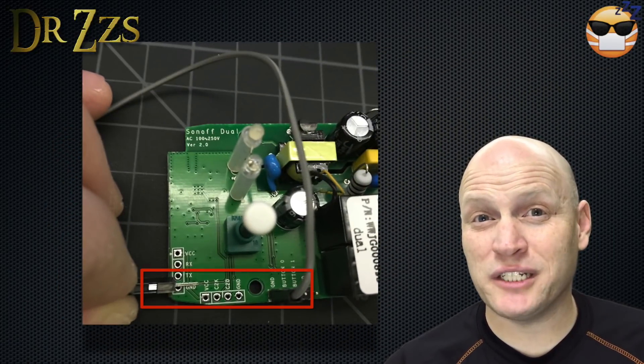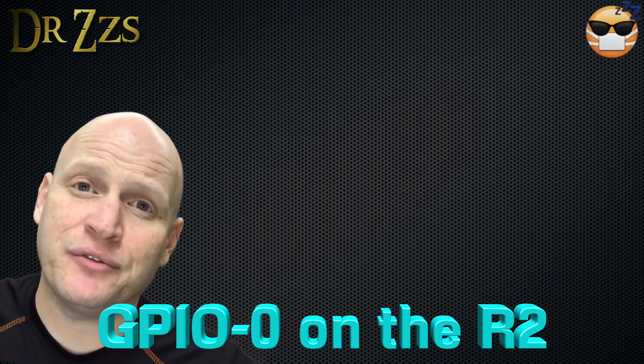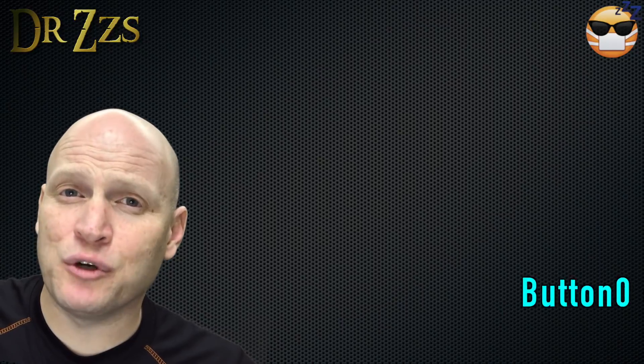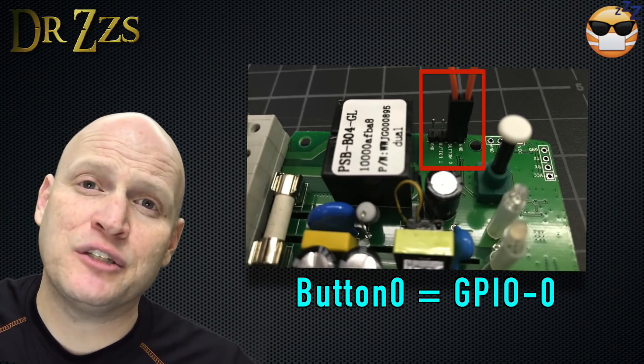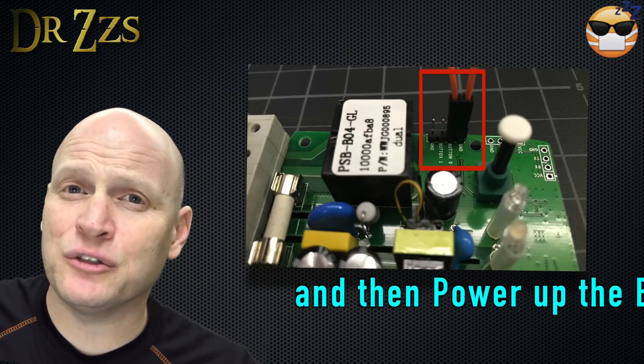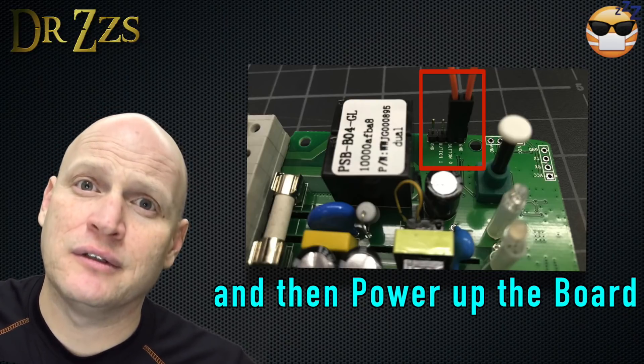Between the two choices, I recommend going for the conductor tracing on top of the board. Or, if you have a plus five on your dexterity rolls, you can go ahead and solder. Getting to GPIO0 on the R2 is different and much easier. They made the Button0 pin GPIO0, so all you have to do to get the board in programming mode is to put a jumper between the Button0 pin and ground. Hallelujah.